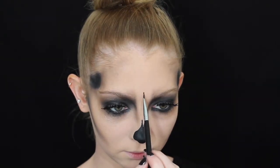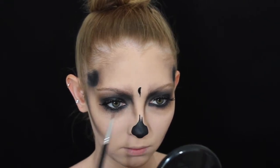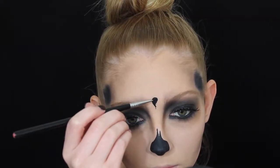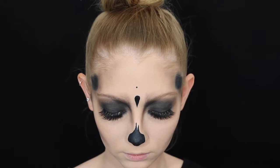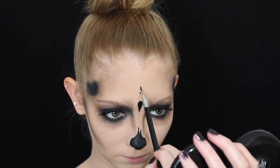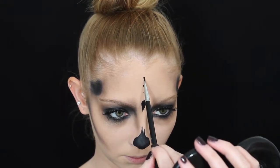Now for the sugar skull design. I've seen loads of pictures with gems on the face and it looks so cool, but I wanted to keep this quite dark and evil, but glamorous at the same time. I'm creating a teardrop in the middle of my eyebrows, then going in with the gel eyeliner to create three dots on the forehead. Do the first one smaller and work your way up to the biggest size — the middle one is a bit bigger and the top one is the largest.